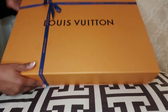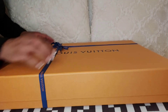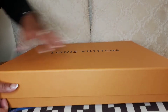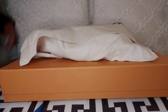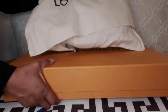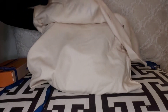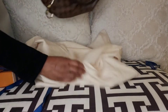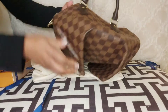Moving forward, unboxing number two. This item was not on my wish list, but I knew I wanted a travel bag for travel only. I was looking at the Neverfull but I'm not a tote type of person and the price range was too much. So I decided to go with this bag because it was a perfect fit, and I wanted something with an adjustable strap I could use as a shoulder bag or crossbody when traveling for easy access.